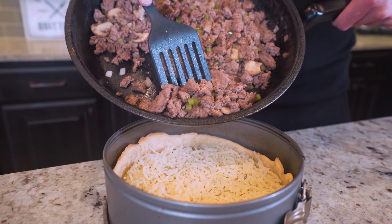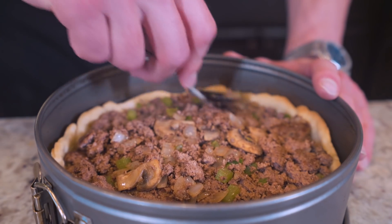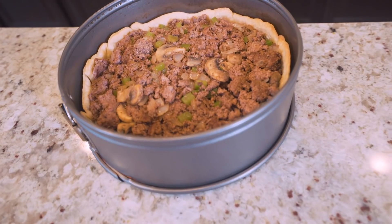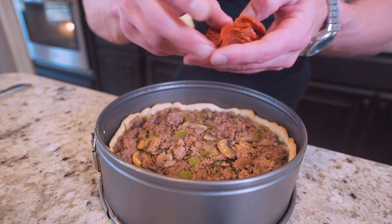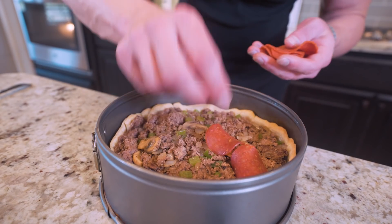Now we're going to swoop in with our beef filling and layer it on top of the cheese. And once we got it all in here, I like to go around the edges and make sure all of our meat is tucked in right under that crust. And it wouldn't be a pizza without some pepperoni — so I have 30 grams of turkey pepperoni and I'm just going to lay this flat on top of our beef.